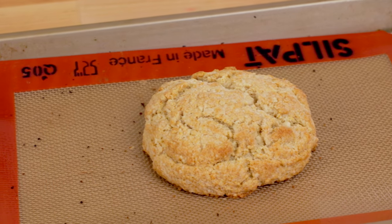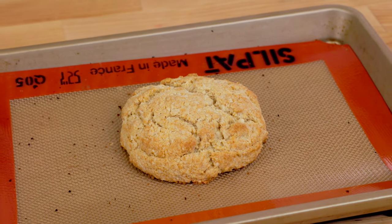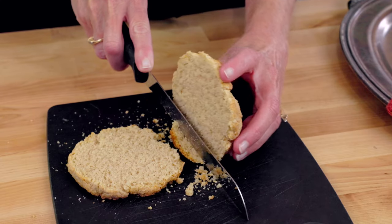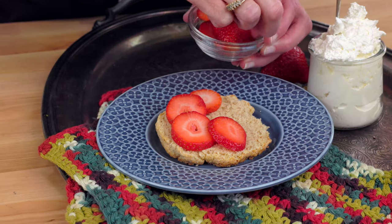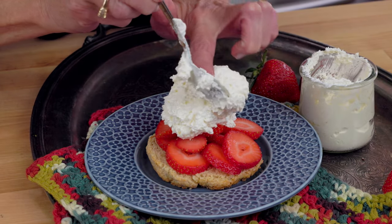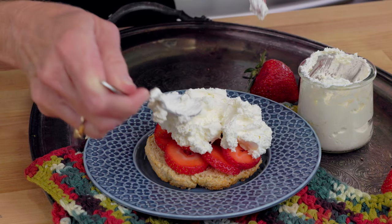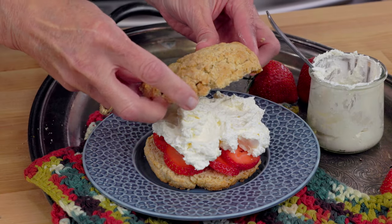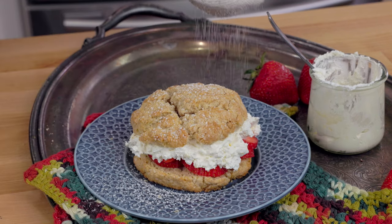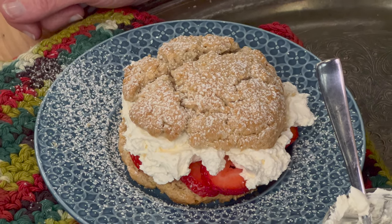Let the biscuit cool on the baking sheet for five minutes, then transfer to a cooling rack for about 10 minutes. To assemble the dessert, slice the biscuit in half, spoon about a quarter cup of sliced strawberries on the bottom half, and top with whipped cream — use store-bought or make your own. A small batch whipped cream recipe is linked in the description below. Place the top half of the biscuit over the whipped cream and dust with powdered sugar if you'd like. A dessert that's fresh, beautiful, and one you'll want to dig right into.